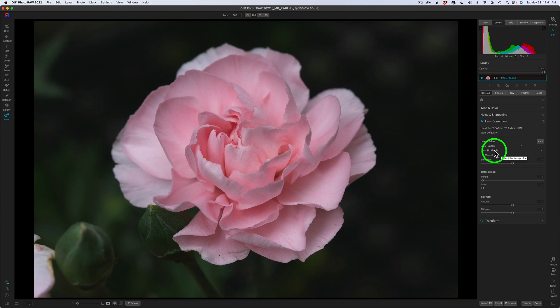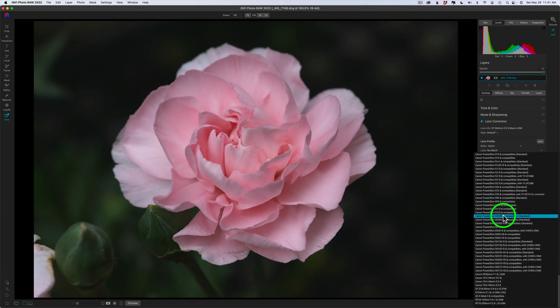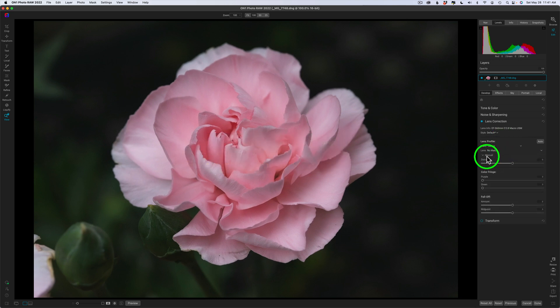You'll notice it says no match. On One is newer software and they're not catering to some of the older lenses. Even if I click here for lens, you won't even find that 60 millimeter Canon lens in the whole list. So I'm going to forgo that for right now. As far as manual adjustments, I'm not going to mess with it because I think it really looks good. In terms of chromatic aberrations, there are none here whatsoever, so I'm not going to do any lens corrections.